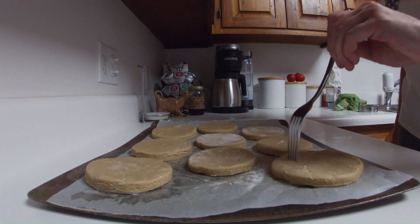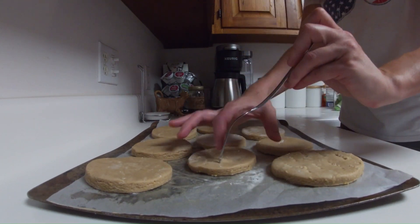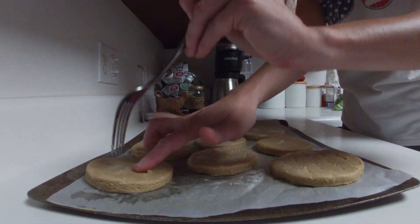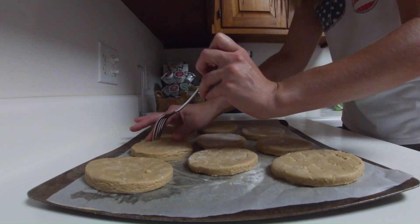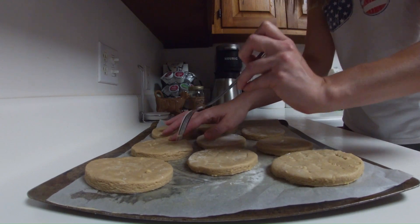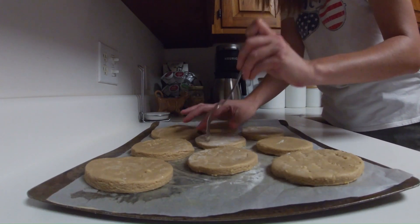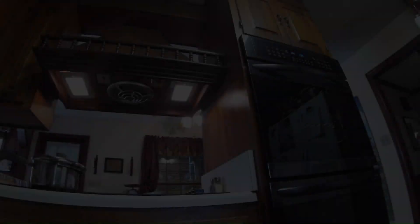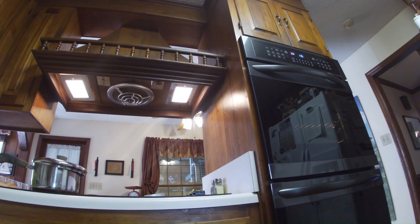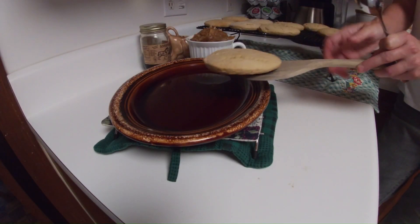Poke holes in the dough shapes with a fork to prevent dough from puffing. Pop in the oven at 350°F for 8–10 minutes or until the dough is baked through. Transfer to a cooling rack to cool.